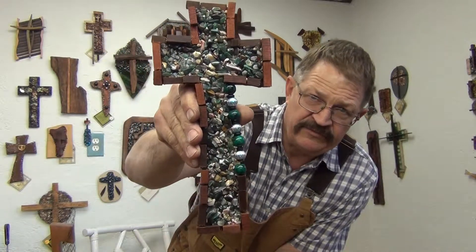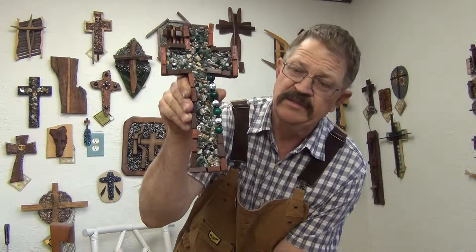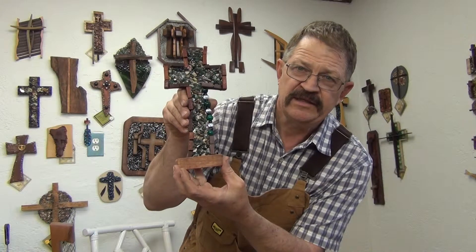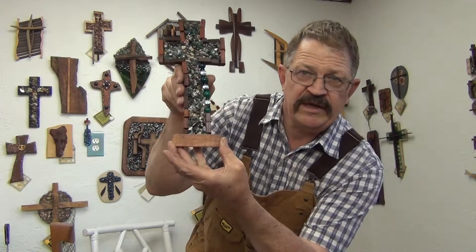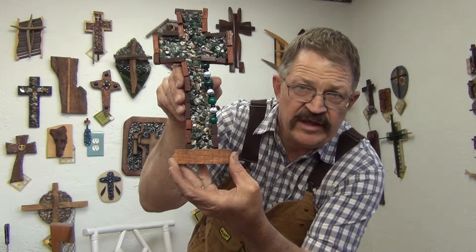First, I'm going to start making the option on the Mystery of Faith Collection. We're going to be able to add a plaque to the bottom of any of the crosses, kind of like this, and we're going to laser engrave any of these plaques. We'll be able to laser up to 24 letters.